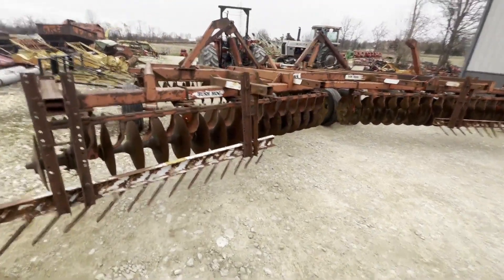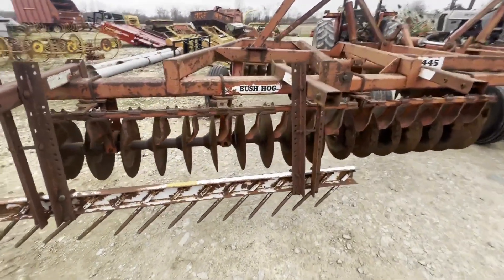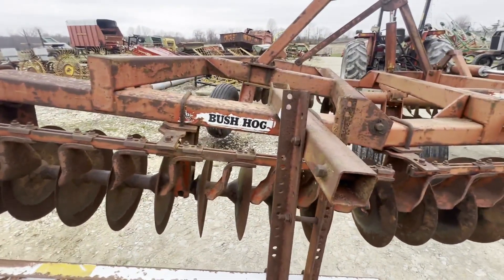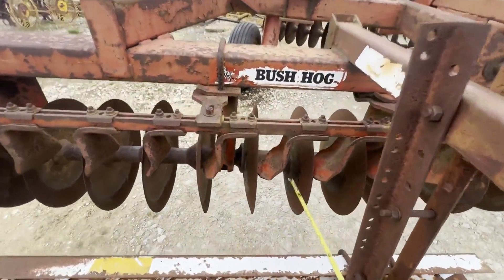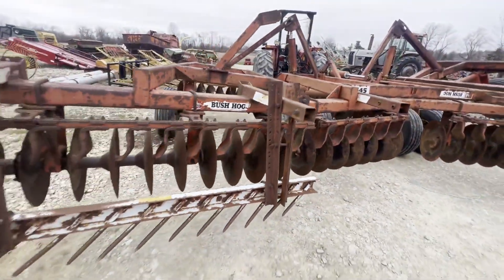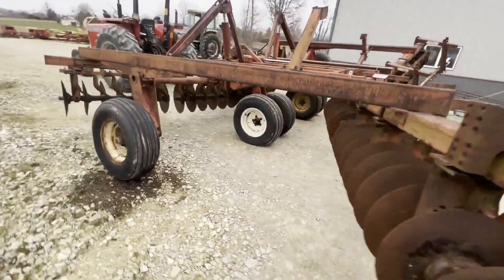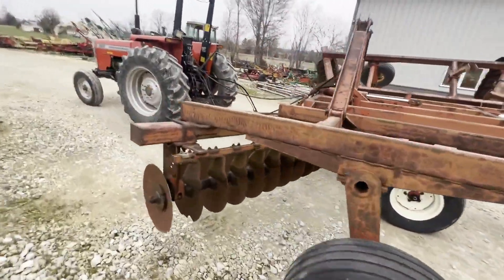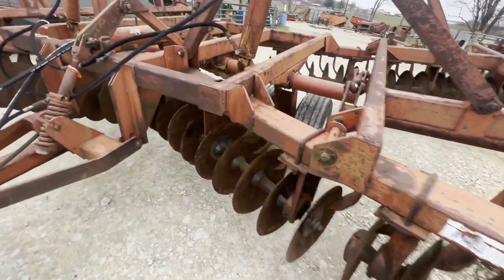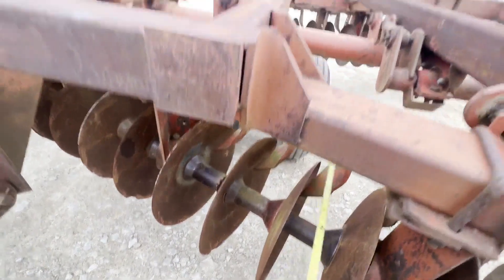Blades are decent. I didn't measure them here, but let's measure some real quick. Going to about the middle — 18-plus inch blades in the rear. We can get around to the front and measure a couple on the front. There are a couple of the blades dinged up a little bit, but not too bad. Front gang is a little under 18.